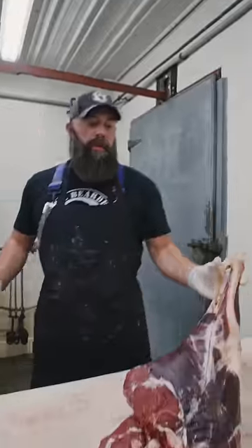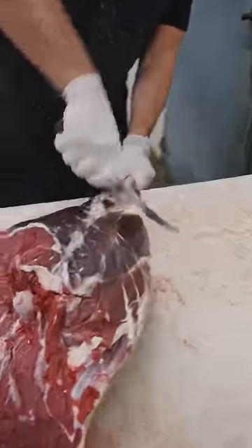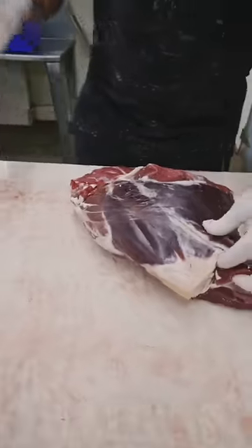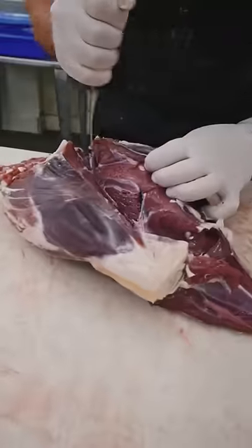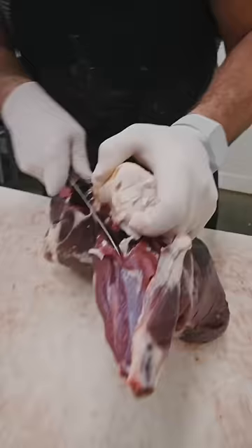I'm gonna show you how to break down a deer round. Start with removing the shank — find that knuckle, move that shank out of there. Now you want to follow your femur bone, and once we get the femur bone out, we will separate this into all the different muscle structures.